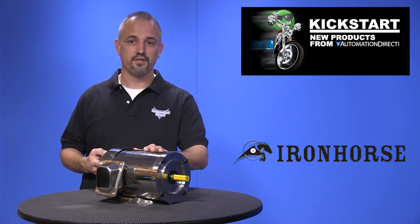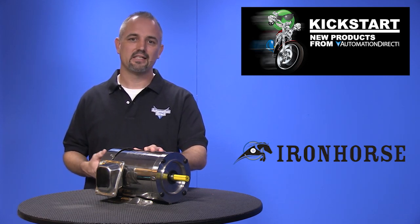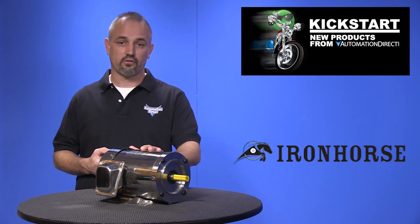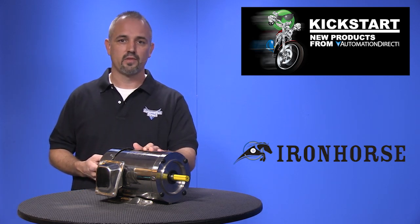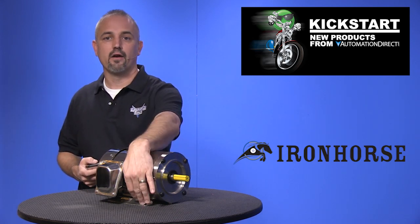There are 17 new part numbers with this recent release, ranging from one third horsepower up to two horsepower in 1800 and 3600 RPM. These are available in three phase 208 to 230 and 460 volts AC, and are 56C frame style motors. You can get them with or without mounting feet.